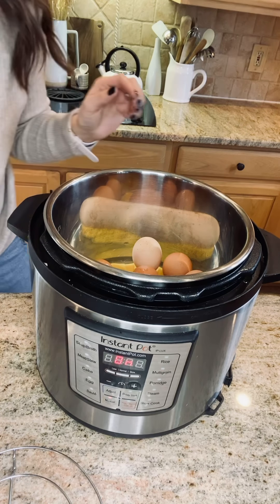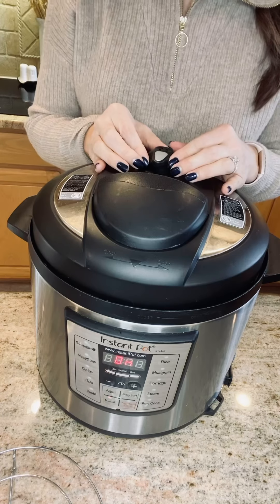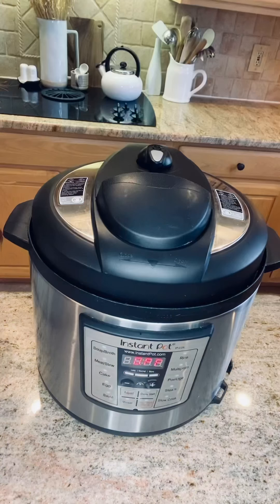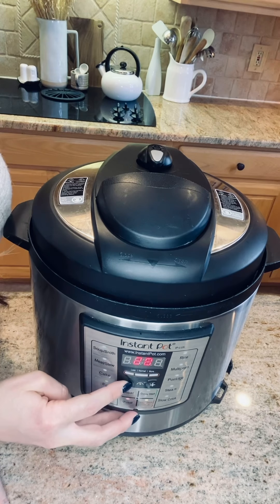Place your lid on top — it just turns on like this. Make sure that the valve is pointed right between the half circle and it should be on the sealing knob. Then hit Manual and set your time for five minutes.